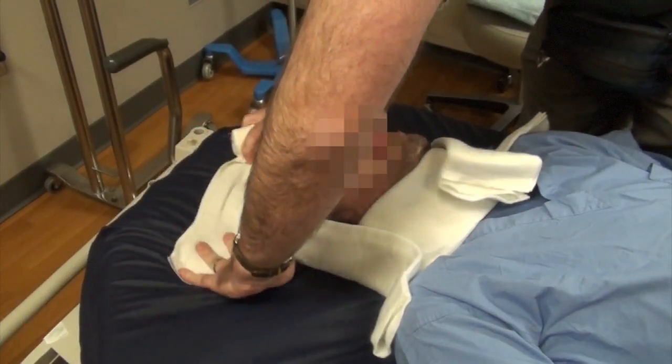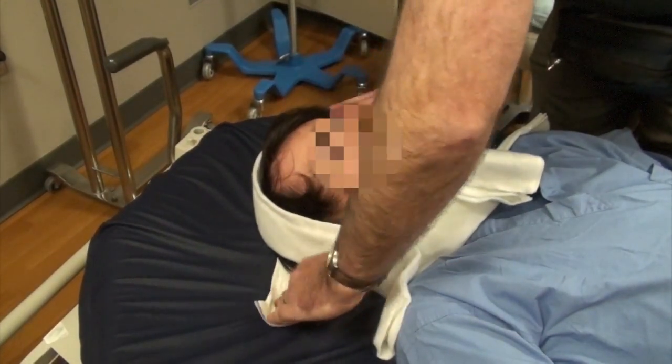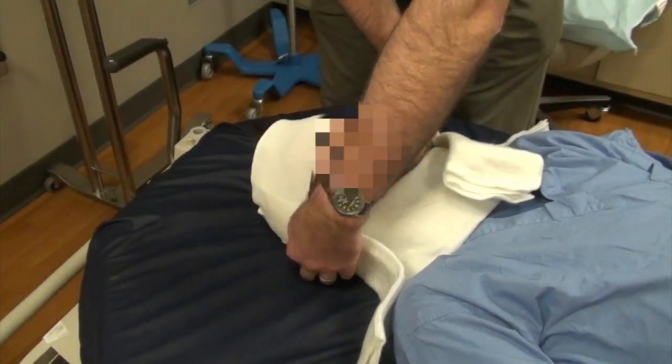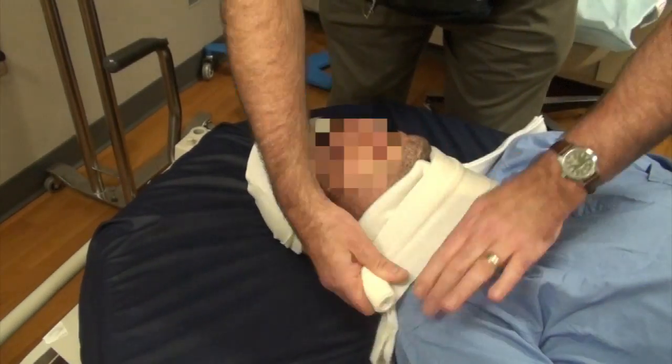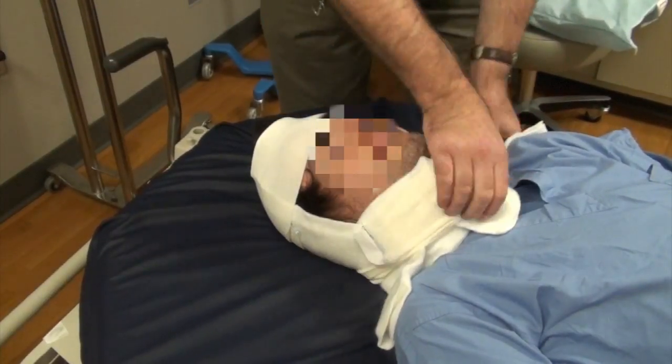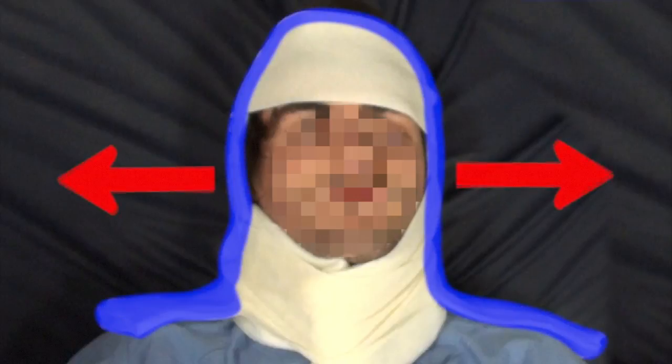Next, you want to wrap up the whole apparatus with an ACE wrap while it hardens up, making sure that the patient can still breathe and talk. Normally you would have another person helping to control the patient's head while you tidy things up. Once you're finished, you'll have a rigid circular collar that prevents anterior and posterior movement of the head and C-spine, and you'll also have the U-shape which will prevent lateral flexion of the C-spine in either direction.